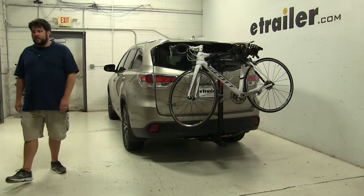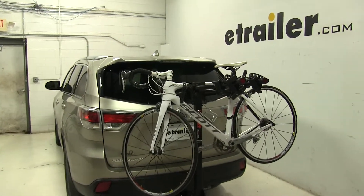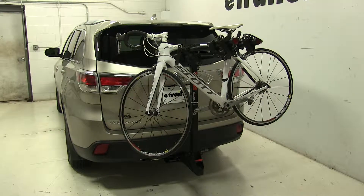Today in our 2016 Toyota Highlander, we're going to be test fitting the Curt Premium 4 Bike Rack, part number C18064. We already have a bike installed on the rack — let's go ahead and take a closer look and show off some of the features.